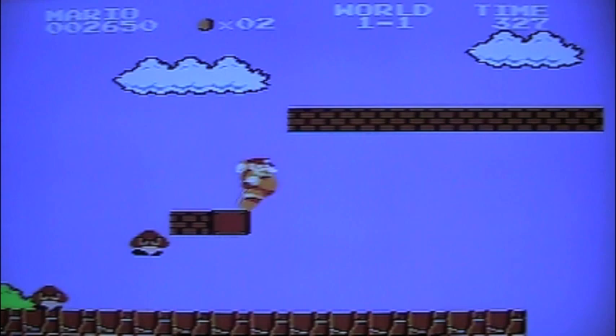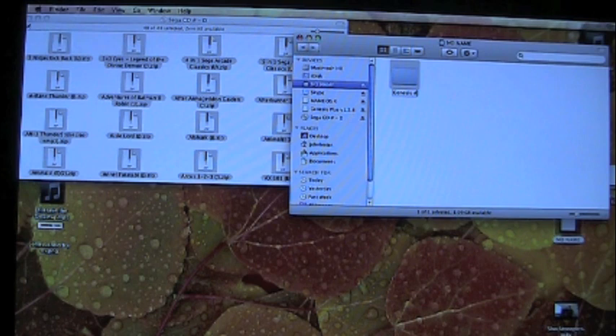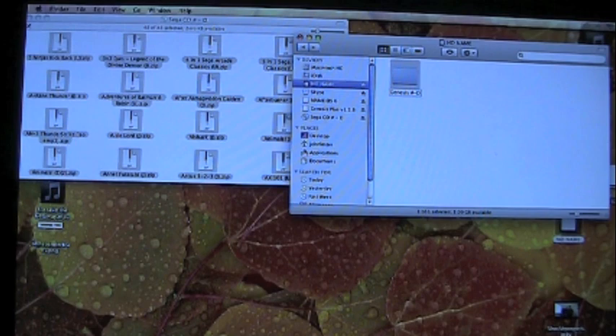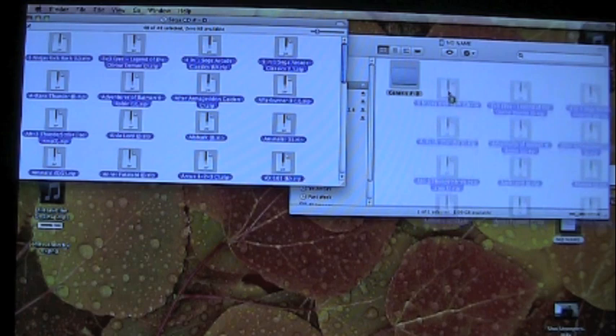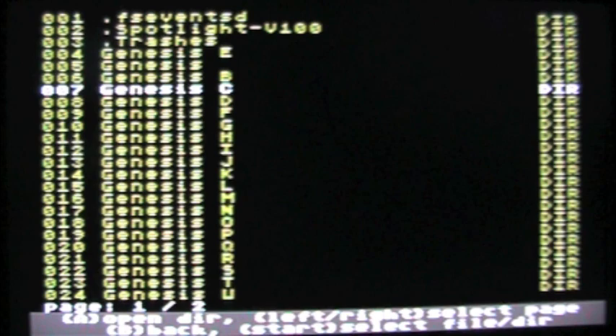Now I'm going to show you how to load ROMs onto the SD card. Here I am at my desktop — I'm using a Mac, but this works the same way on a PC. I insert the SD card, open up a window, go to File, New Folder, and name the folder 'Genesis' — organized alphabetically so I know which games to look for. I open up my ROMs folder and just click and drag them over into the organized folders.